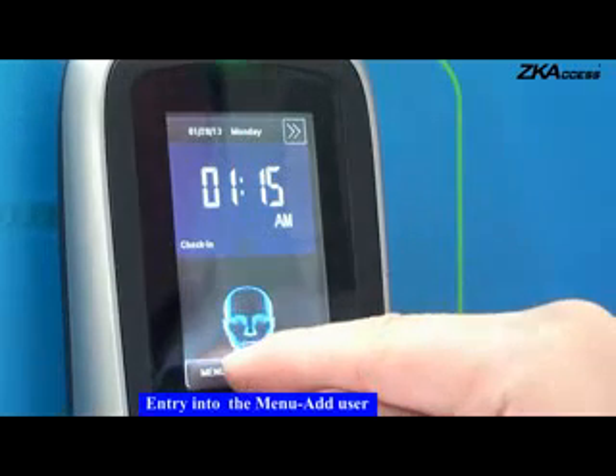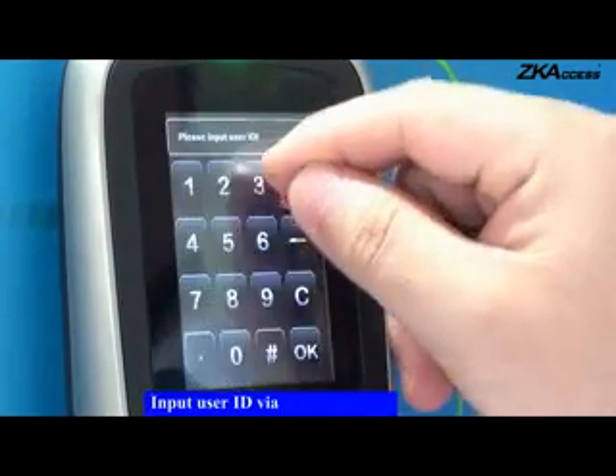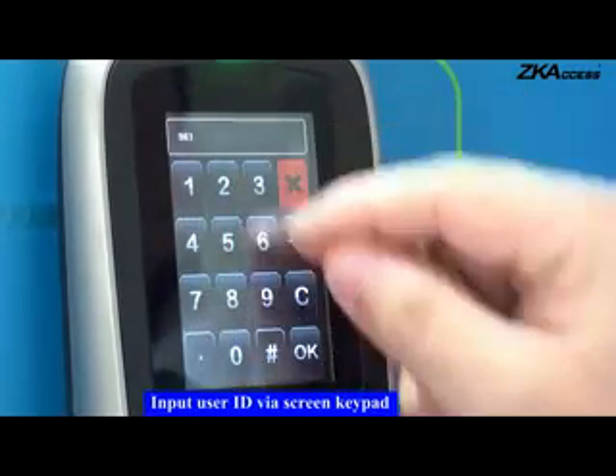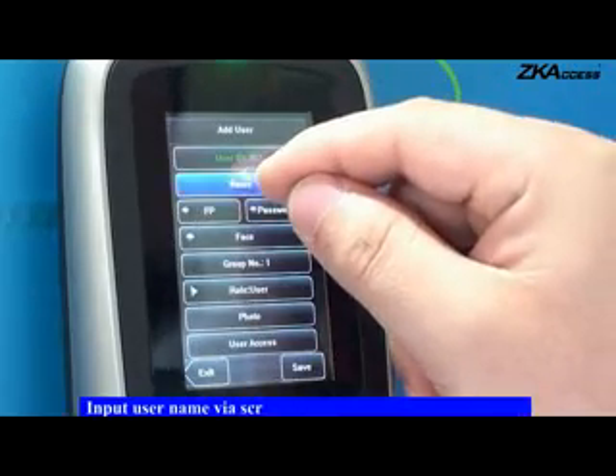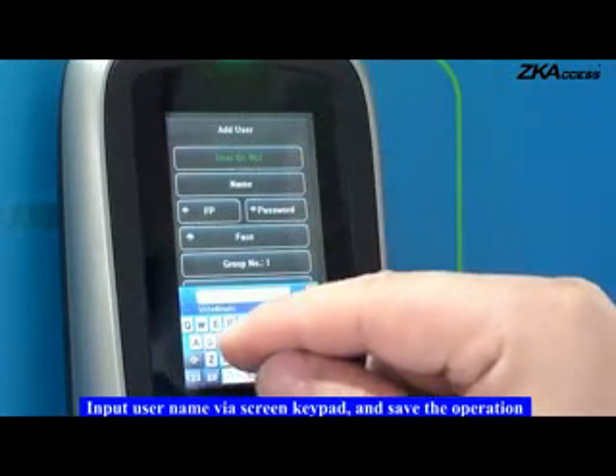User Enrollment. Entry into the menu and add user. Input user ID via the screen keypad. Input username via the screen keypad and save the operation.